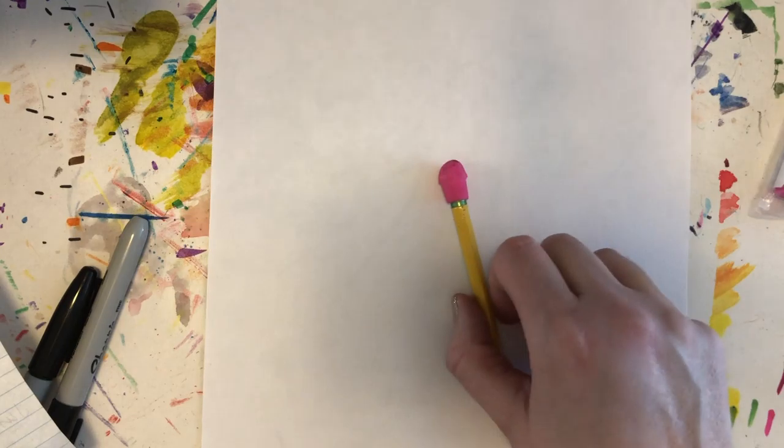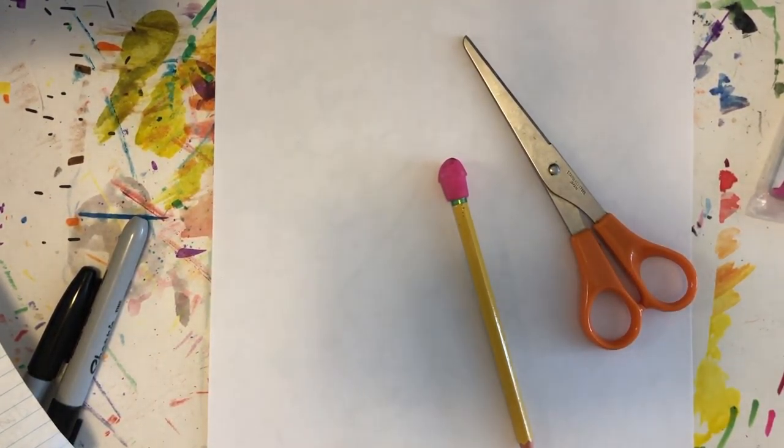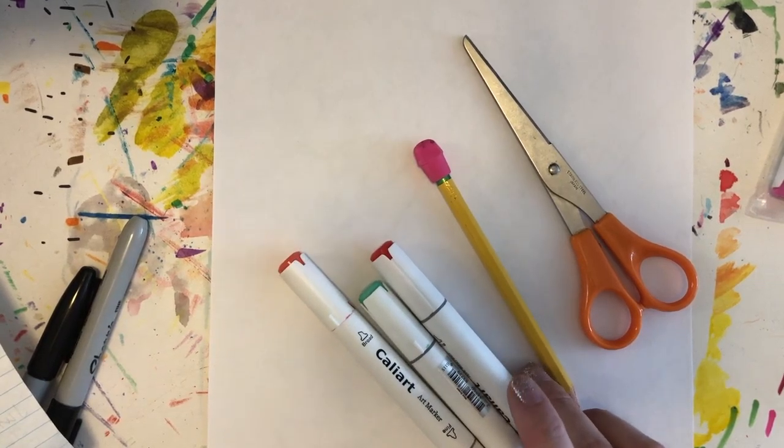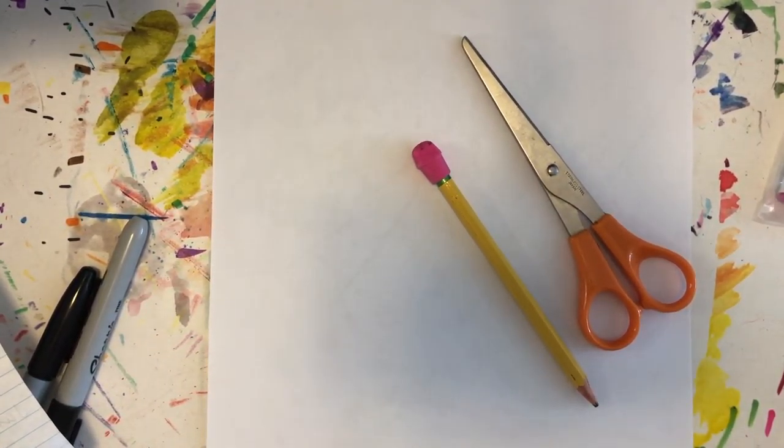You're going to need a sheet of paper and a pencil, and you'll need a pair of scissors, and you'll need something to color with. I have some markers. If you don't have markers, you could use crayons or colored pencils.